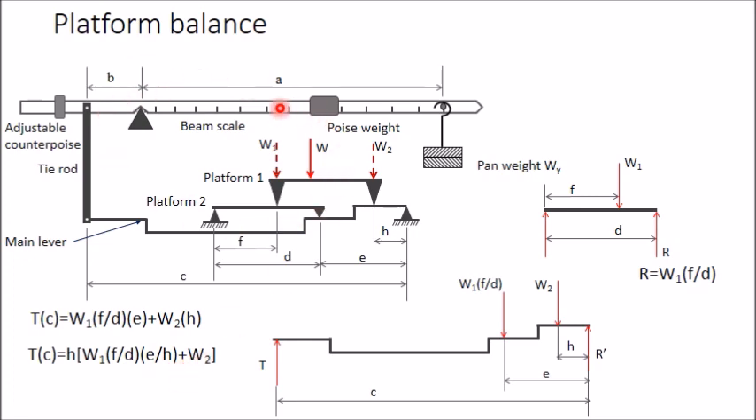We can select the values of f, d, e, and h such that f/d = h/e, meaning (f/d) × (e/h) = 1. The equation then simplifies to T × c = (W1 + W2) × h = W × h. Therefore, the tension in the tie rod is independent of the position of W — wherever W is placed on the platform, the tension remains unaffected.